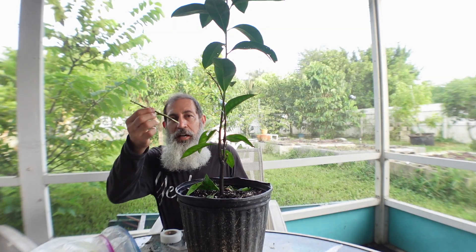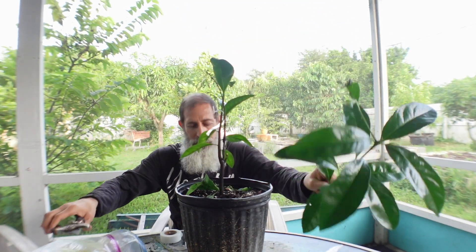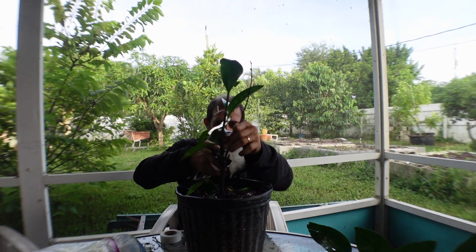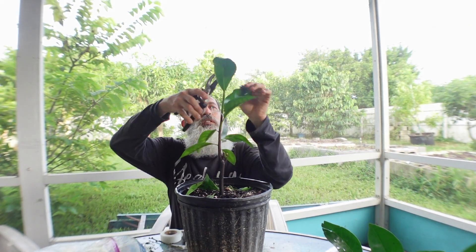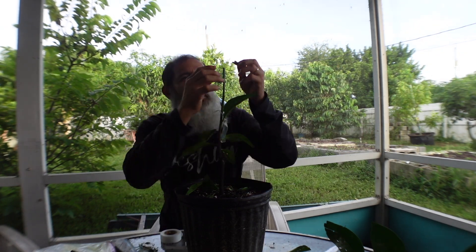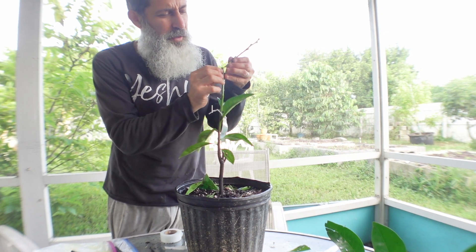I just got this budwood from my persimmon tree and cut it with a razor blade — I found a nice green piece. I'm going to graft it right here. I'll keep some leaves on and remove a few, then take off the old graft. Last time I made a grafting video I was told to leave the leaves on near where I'm grafting, so I'll take just a few off and leave the rest. Then I'll put this budwood onto the rootstock — this is exciting, it's the first time I'm grafting persimmon, on a black sapote rootstock.